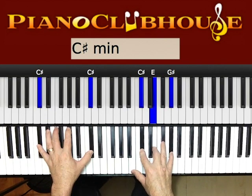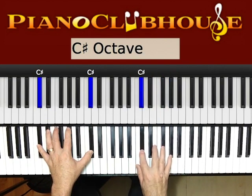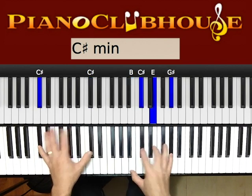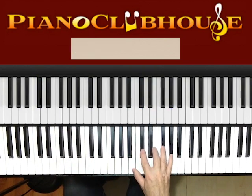And then we're switching to a C sharp minor going into the pre-chorus. So I'm grabbing the C sharp, E, and G sharp. So the pre-chorus — going into that, let me play that.